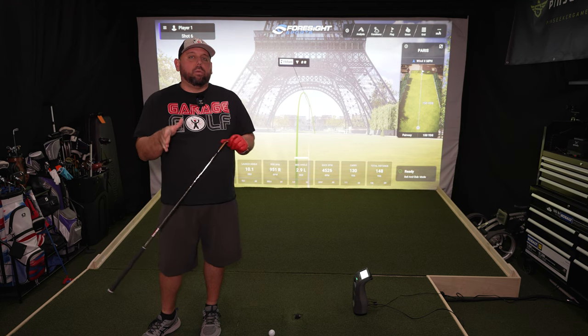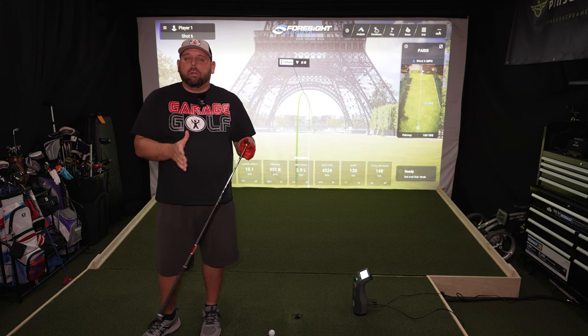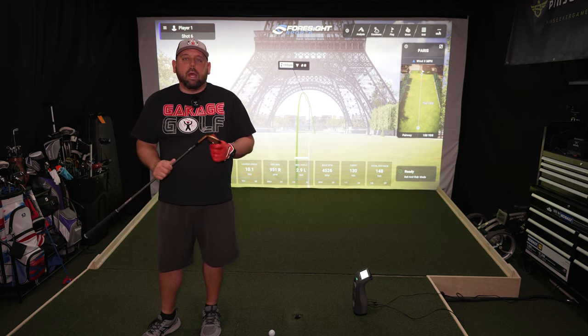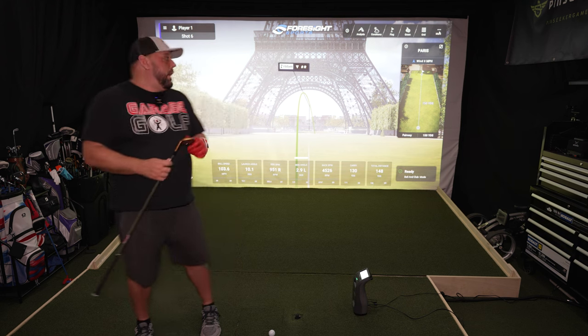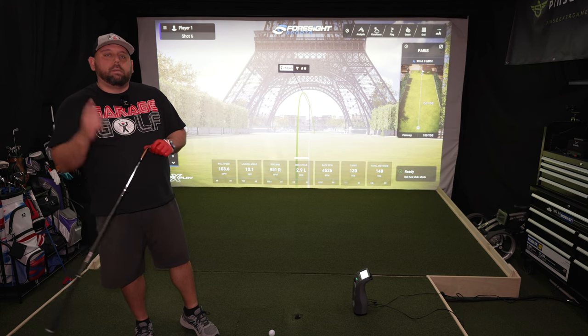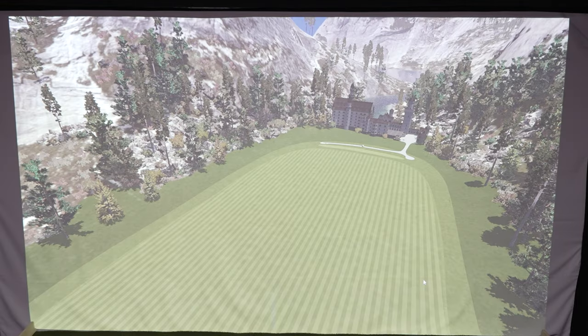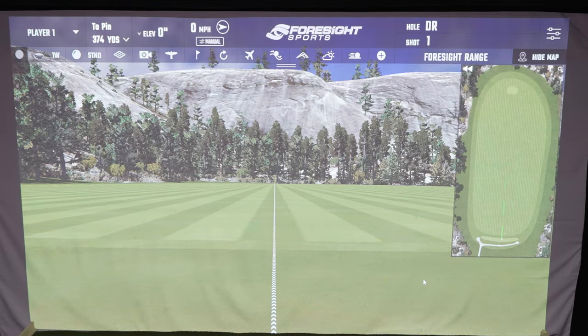Before we end this video, I also want to show you FSX 2020. It comes with both packages and each has its own features. Opening up FSX 2020 — you may have seen this before. We have a very standard driving range: the Foresight range. There's a map of what we're looking at, and from where you're hitting to where the green is, it's about 375 yards total. There are cool features at the top: what club are we using, what kind of ball — I'm using premium AVX golf balls.